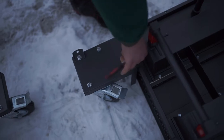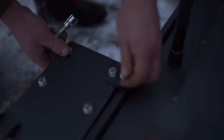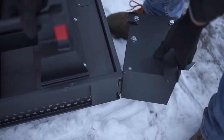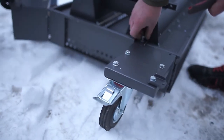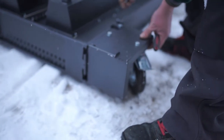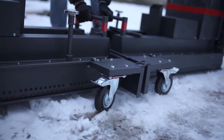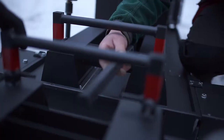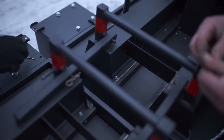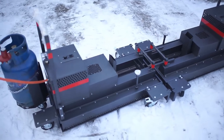We can change the wheel positions as you see in the video. Now we see another way to connect two devices. This is the effect of connecting two asphalt heaters.